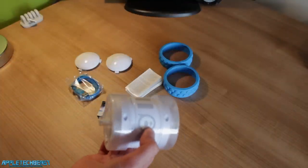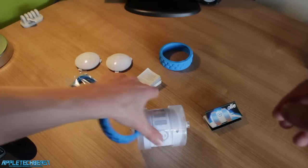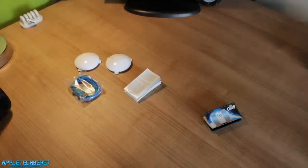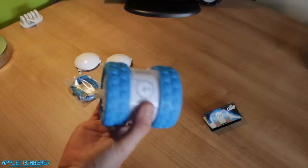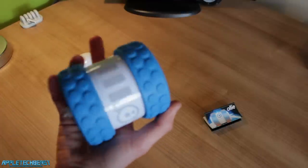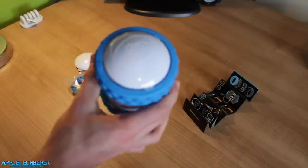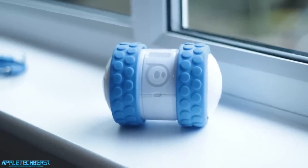I'll just go and assemble it so you can see what it's like. I've finally got the tyres on — it wasn't that hard after all. You just have to slide them over in the right way and it's really easy. You can see all the gyroscopes moving — it's correcting itself even though it's not even turned on, which is really cool. Just putting the hubcaps on now, and there we go — the fully assembled Sphero or Orbotics Ollie, really, really cool looking.